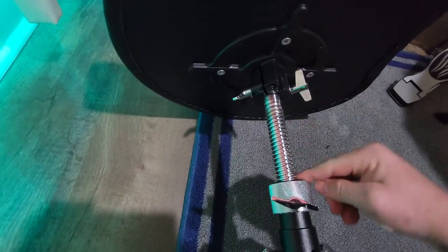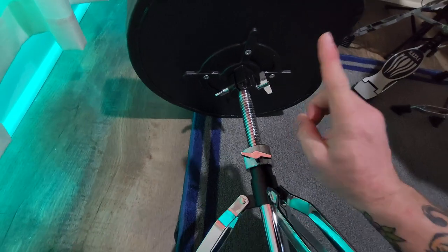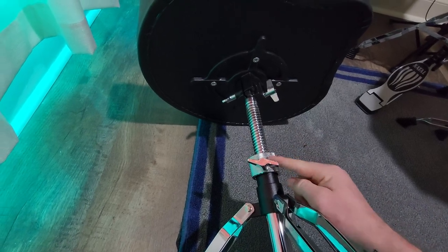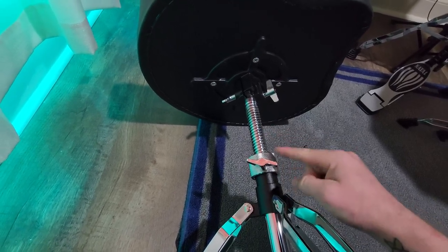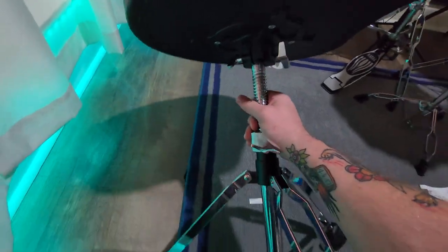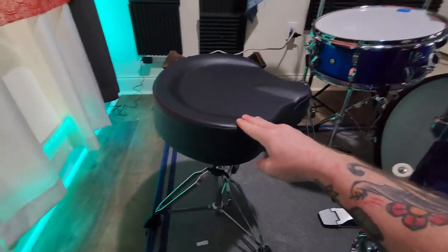This part is threaded so that you can adjust the height of it. The only slight issue we had is that even with it jammed down tight and locked, it still wiggled a little bit. So I took some electrical tape, rolled it, just put it around the threads, screwed the seat down tight, and that's eliminated all of the wiggle. We haven't had any trouble out of it since doing that.